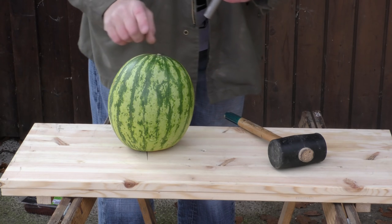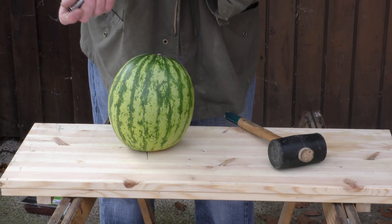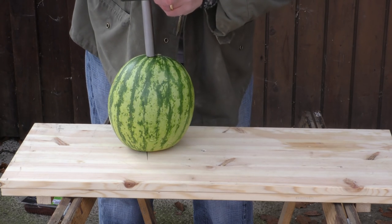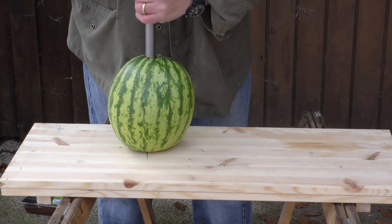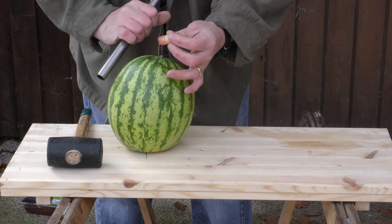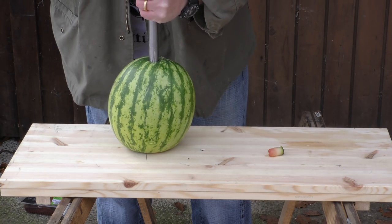First we're going to extract a little piece of the skin, like so. And hammer in.